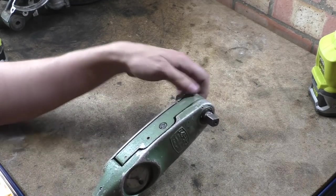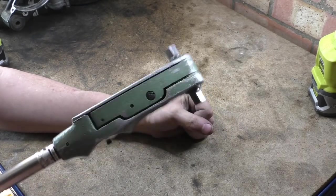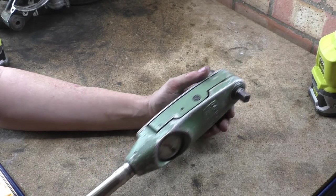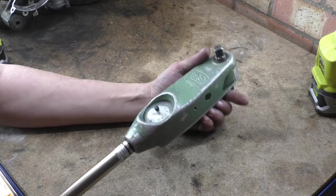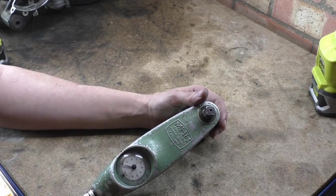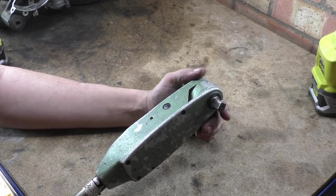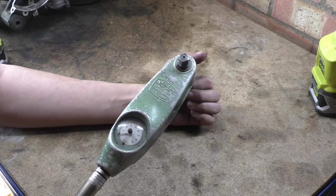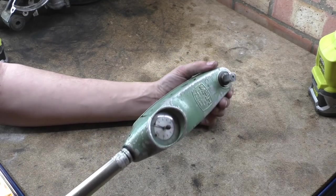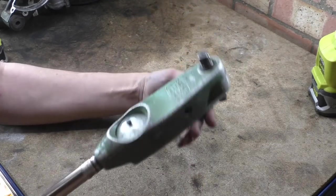If you want to torque one way you've got to use that end, and the other way the other end — there's none of this reversible switchiness. Very robust. I have actually seen one of these in the army, in our workshop — I think it might have been the same size. It basically just gives you a torque reading; it won't click or anything, and there are no settings. It's quite simple — a big beefy handle.